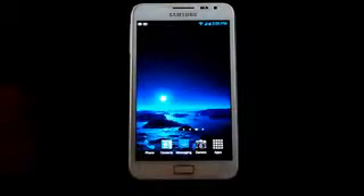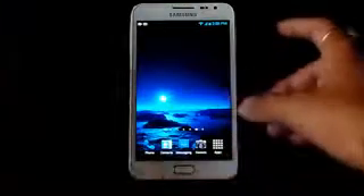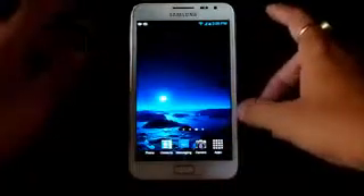Hey guys, this is my installation video of the Sweet ROM for the Galaxy Note GT-N7000. It doesn't matter whatever ROM you are using or running — just download link one and link two, transfer them onto your SD card, and once you have done that, reboot into recovery by holding the volume up, power, and home button at the same time.